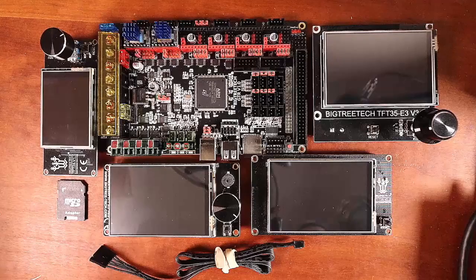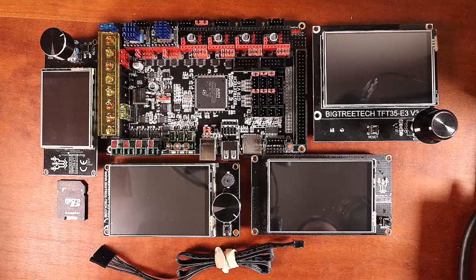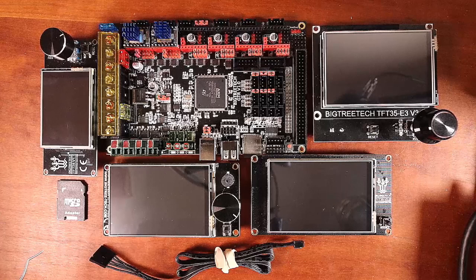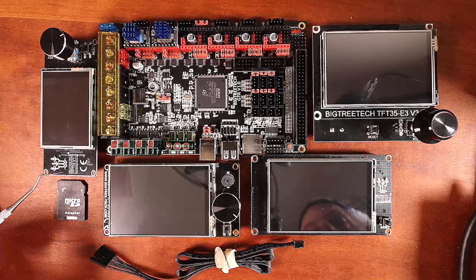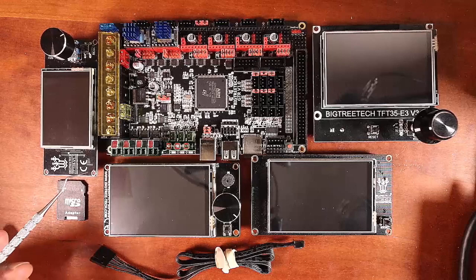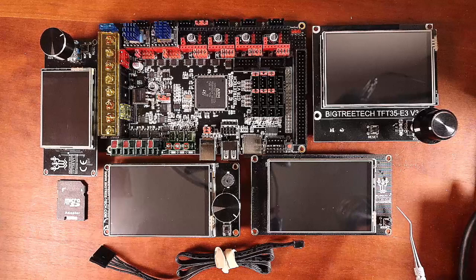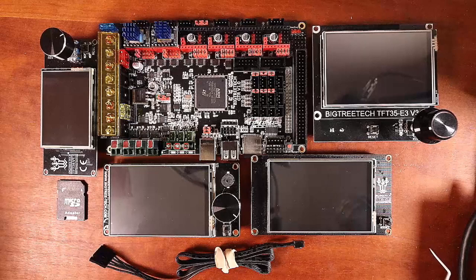We're going to start with understanding which TFT displays we can work with. Here's my collection: we have the BigTree Tech TFT 24 version 1.1, the BigTree Tech TFT 3.5 inch version 3, the same thing for version 2, and the BigTree Tech TFT E3 version 3.